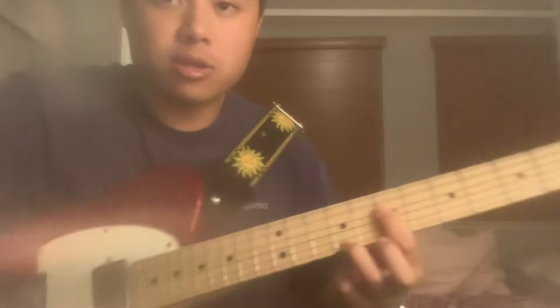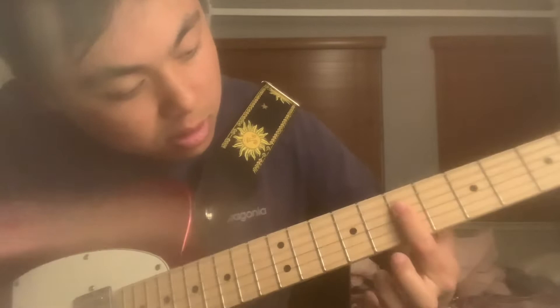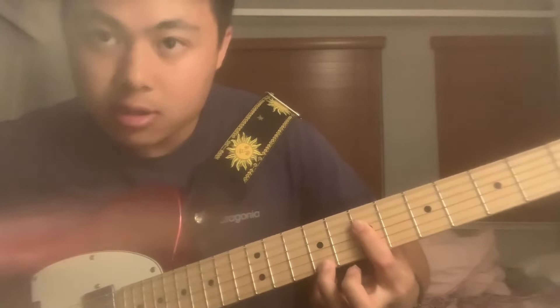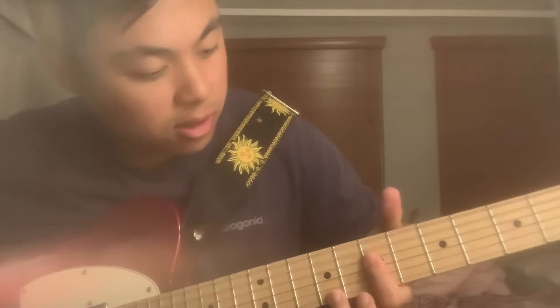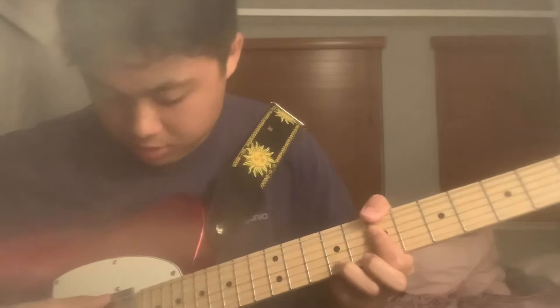Then you go to the next chord. You bar the seventh fret — I would bar the four bottom strings. Then have your third finger up on the ninth fret high E string. You just add your thumb on the E string of the seventh fret, so it sounds something like this. He kind of hits the top five strings and plucks the high E at the end.